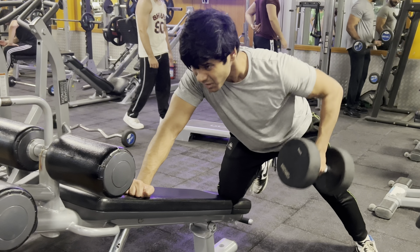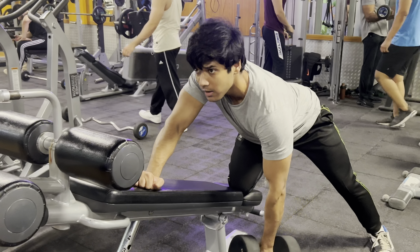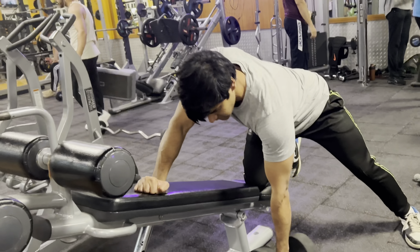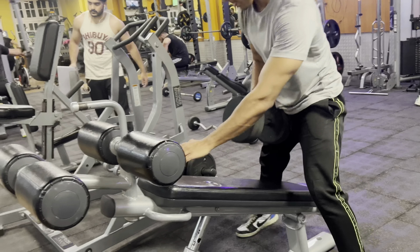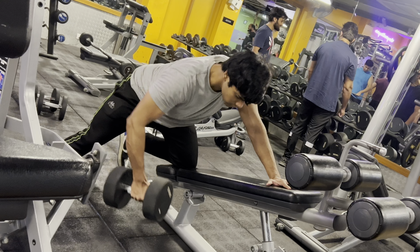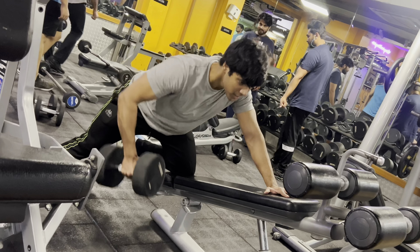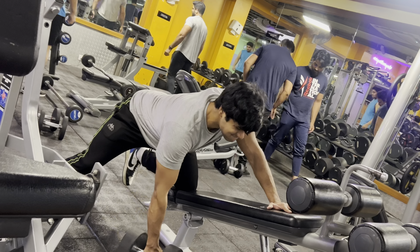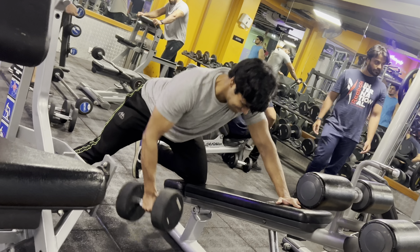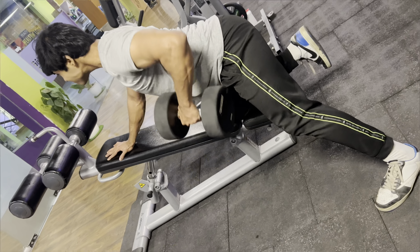I perform this exercise for 5 sets with a rep scheme of 20, 15, 12, 10, and then 20. Personally, I really like this exercise, but it does get hectic because it's 5 sets per hand — meaning 10 total sets for both sides. I do get tired, but I love the benefits. Notice that this is a horizontal pulling movement — I design my workout to include both vertical and horizontal pulling patterns.